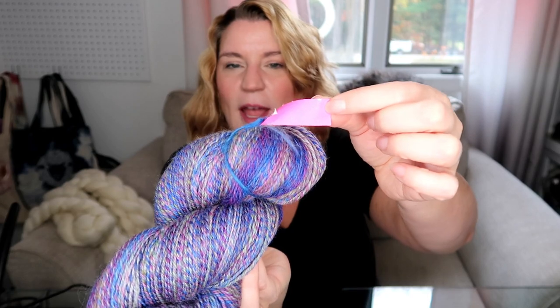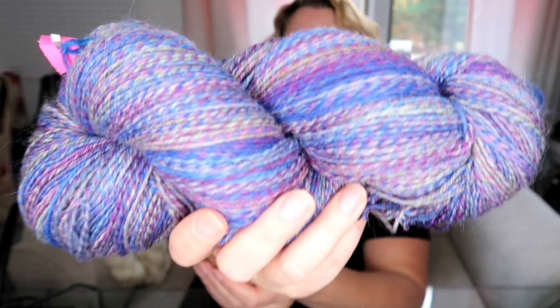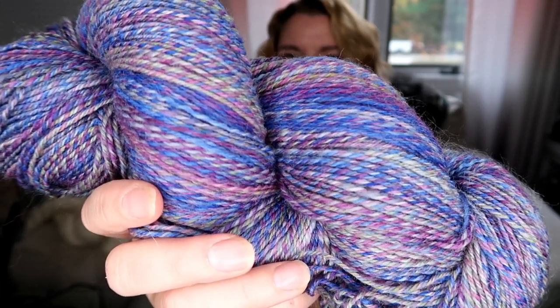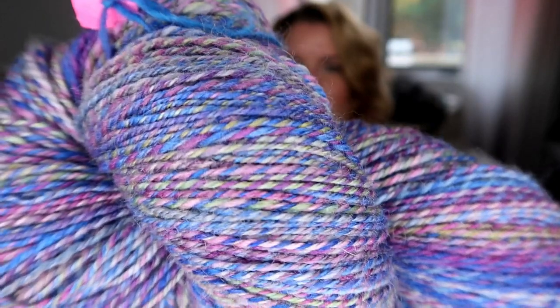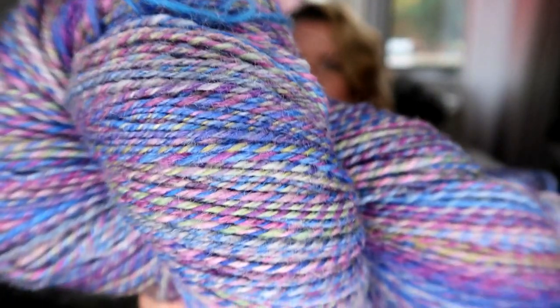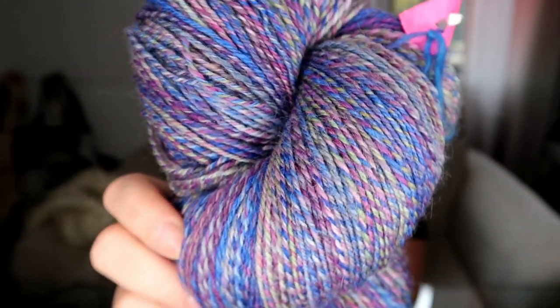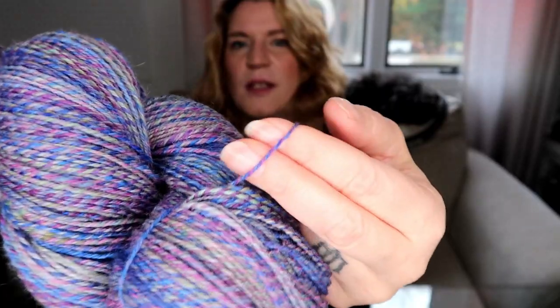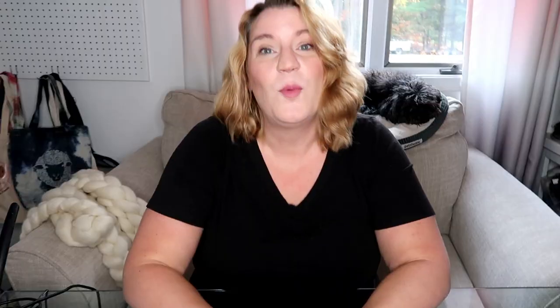I didn't write anything on the tag — this is a hundred percent me. I don't know how many yards this is; it was eight ounces and I believe it's Falkland top. You can see it is very, very consistent. It's a three-ply, so it's a pretty thin single. One interesting thing is that the green that was in this top just kind of disappeared into the gray. I hope this helps somebody spin a more consistent yarn if that's your bag.